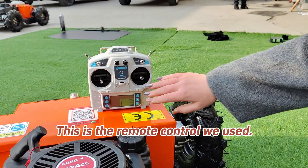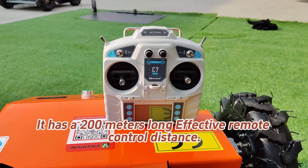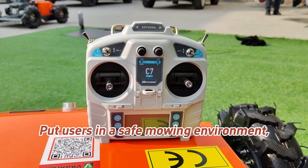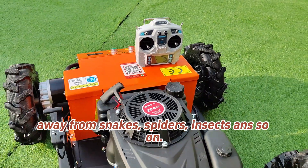This is the remote control we use. It has a 200-meter effective remote control distance, putting users in a safe mowing environment — away from snakes, spiders, insects, and so on.